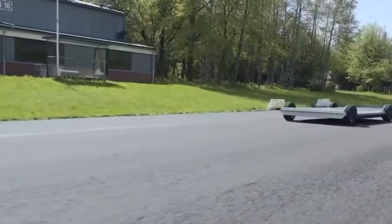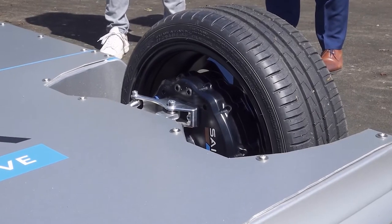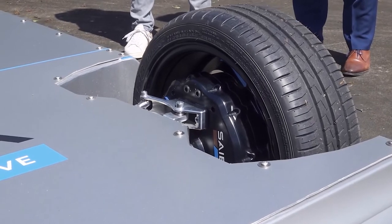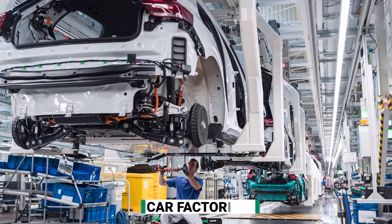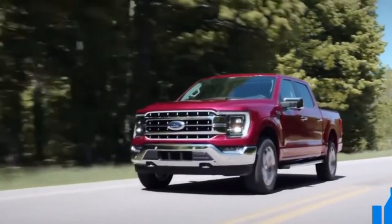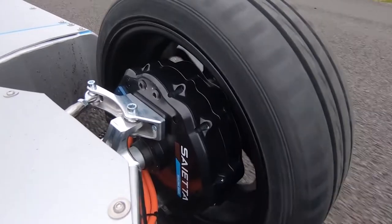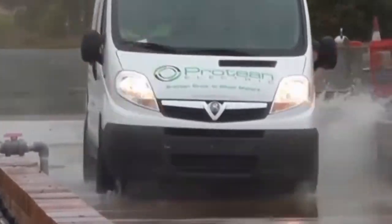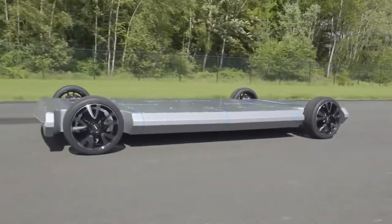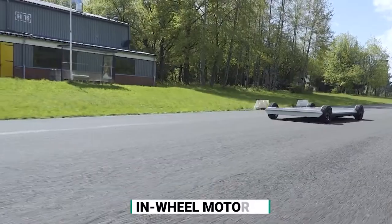We all know that a considerable amount of technology, layout, and exploration goes into creating an adequate tire. But in recent years, several car factories and tire corporations have been working hard to alter how automobile owners understand and utilize them. They wish to develop something crucial — more than just the tires. These somewhat modern units are called in-wheel motors.